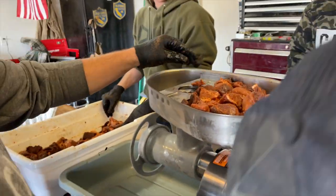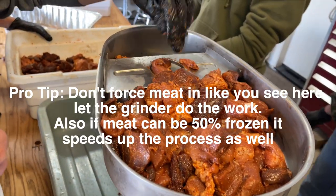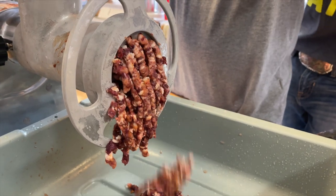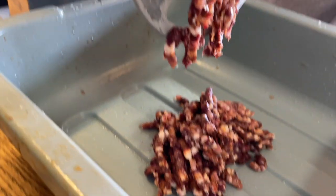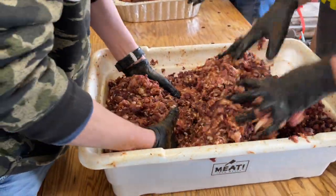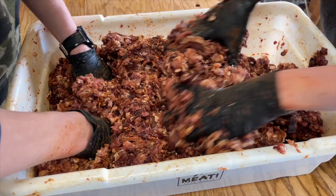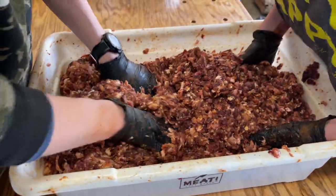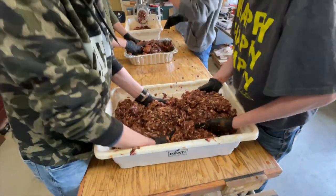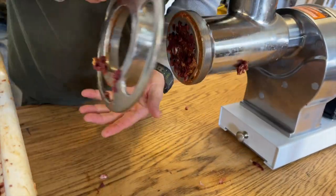All right, let's do it! So that's the first grind, and now they're going to hand-mix it again to combine all the pork and waterfowl together. It gets the seasonings mixed up more evenly. They'll do that until it's completely mixed, then we're going to run it through the second time. All right, changing out for the smaller blade — grind number two.